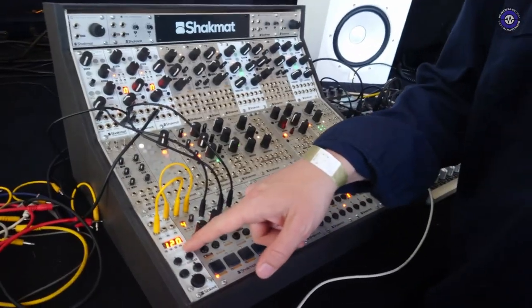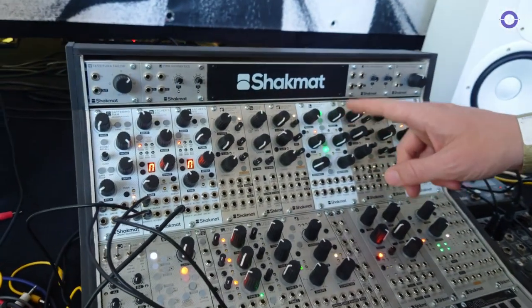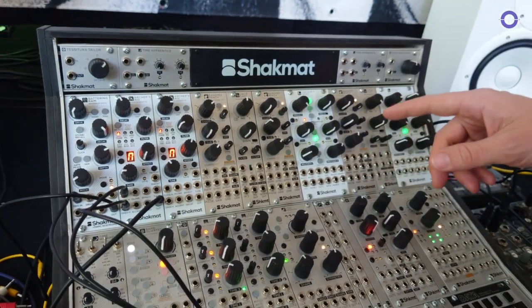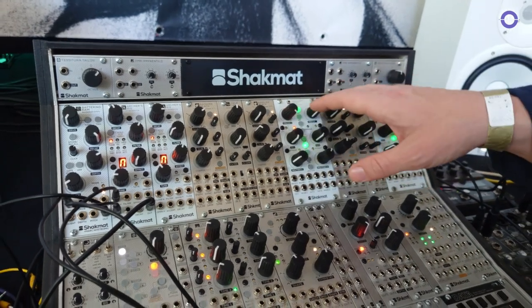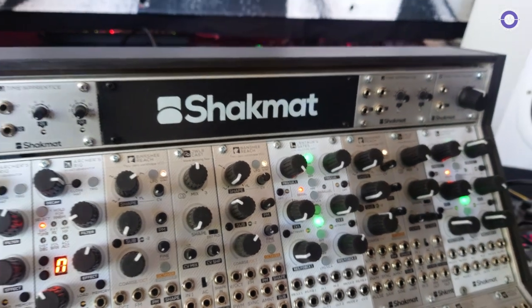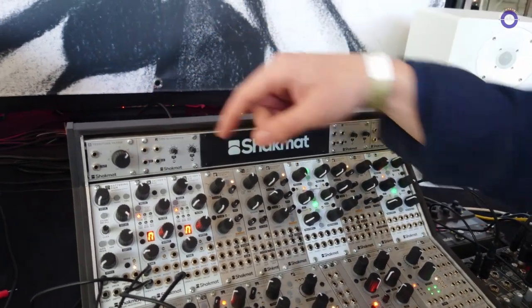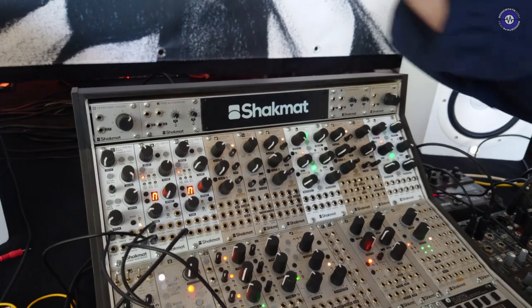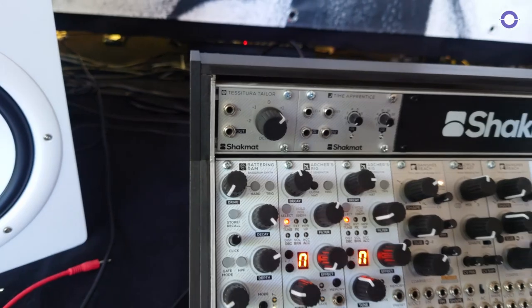So, Shaq, Matt, you have new modules for Supergroove, right? Yes, we have four new modules this year. We have the ClockUpon MK2, a new version of a former clock generation module. We have the Santos Gate — we presented a very early prototype last year. And then two brand new modules: the Battering Ram and the Archer's Rig. We started a drum module line — here we have the bass drum and a hi-hat. Let's start with the bass drum.